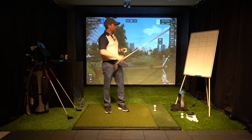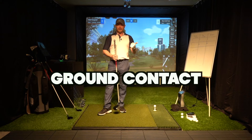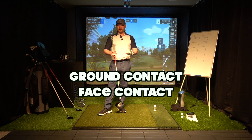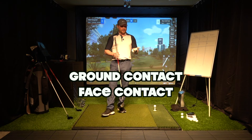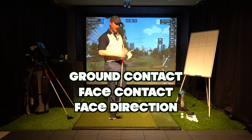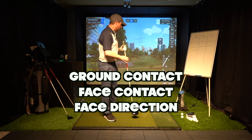I have my board here and I'll be monitoring the big three that I talk about: ground contact — whether you catch it fat, thin, or good; face contact — whether you hit toe, heel, or center; and then face direction, basically the ball direction. I know path and face contribute to that, but for this purpose I measure just face angle really.